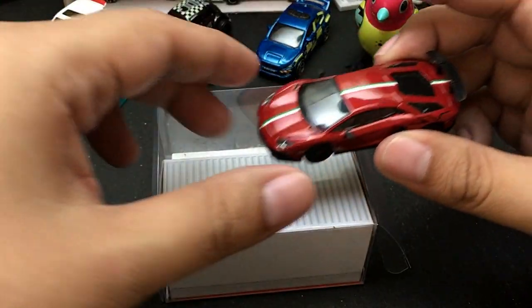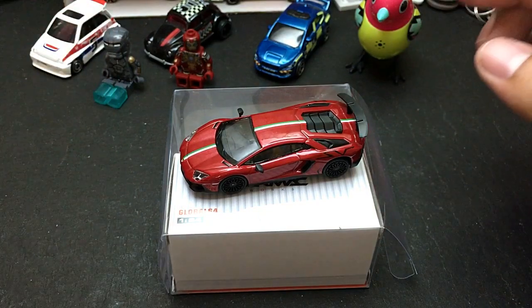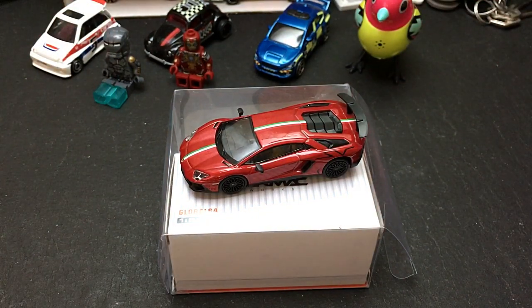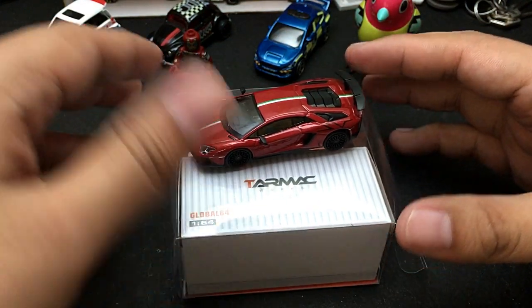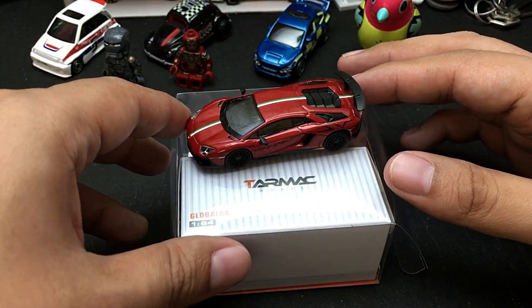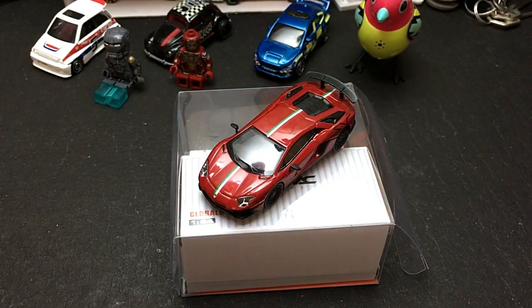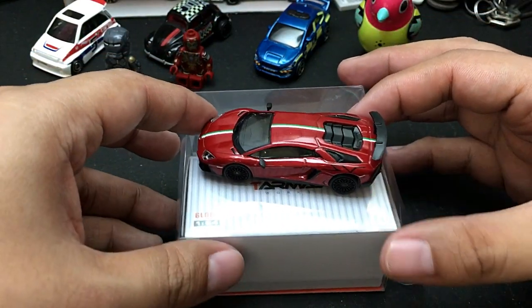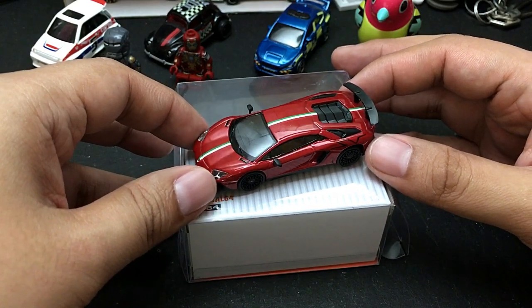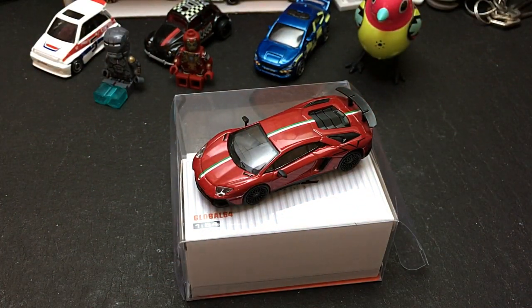That's it for today's die-cast car unboxing and review. I hope you liked our review of the Tarmac Works Lamborghini Aventador SV. If you did, please don't forget to like, comment, and subscribe to our channel Best Ever Toy TV, and click the bell icon to get our latest updates. Thank you guys for watching — see you soon, bye!